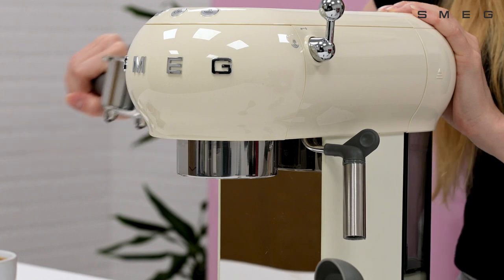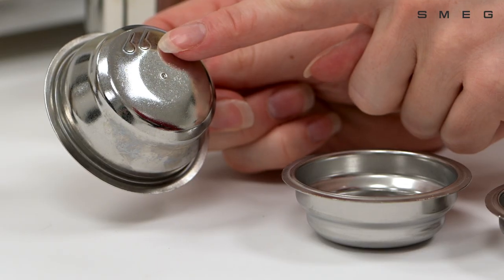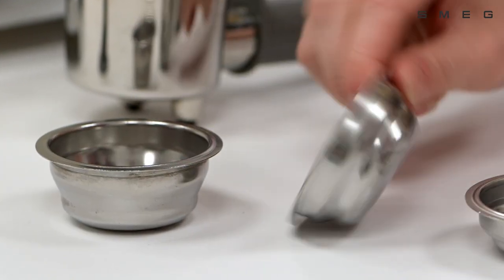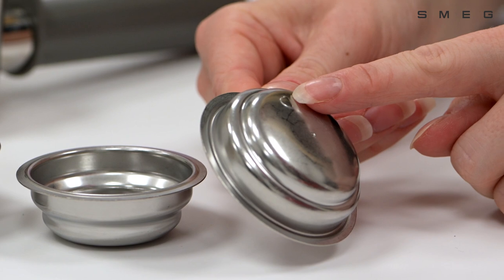There's a stainless steel filter holder for three different types of filters included: double shot, single shot, and a separate filter for paper pods as well.